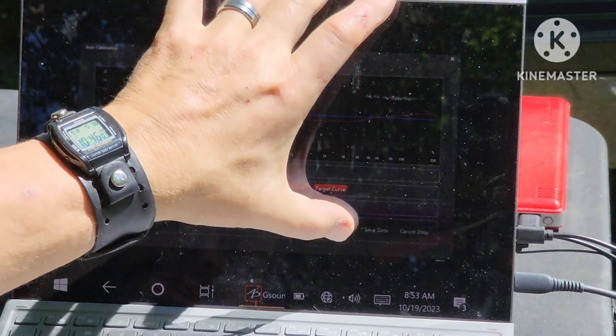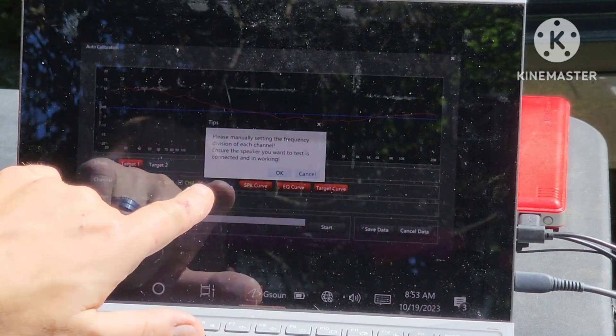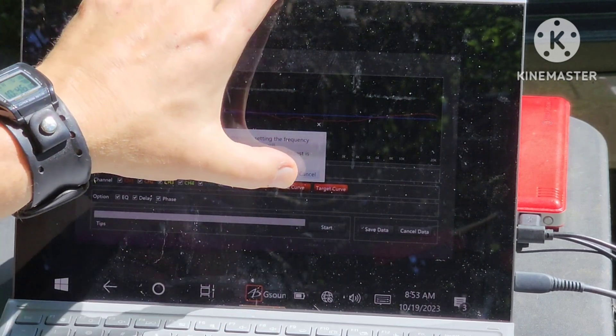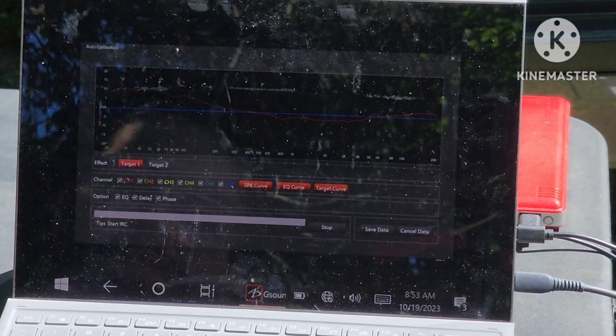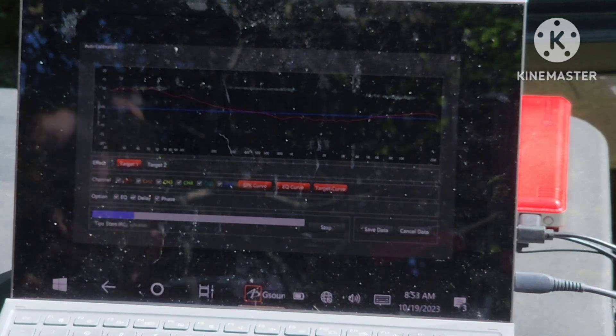I'm going to do everything on this tune. Although I've already done a lot of this manually, I'm going to run it all and save this as an auto tune — one of my presets. So we've got our curve selected, all the channels turned on, all three options turned on for EQ, delay, and phase. All we have to do is hit Start. It says 'please manually set the frequency' — we've already done that — then we hit OK and it goes. Now she's running.